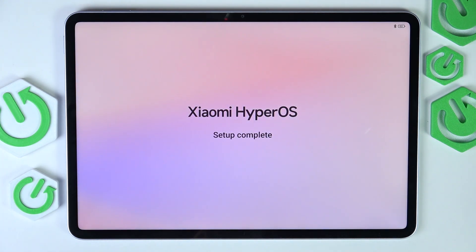Hello, in this video I'm going to show you the first things that I recommend doing after setting up your Xiaomi Pad 7.